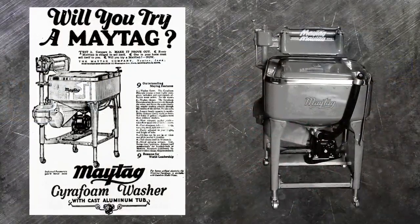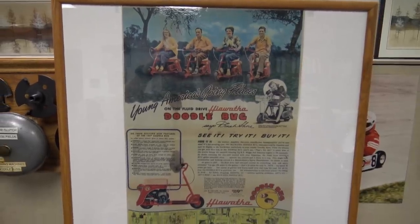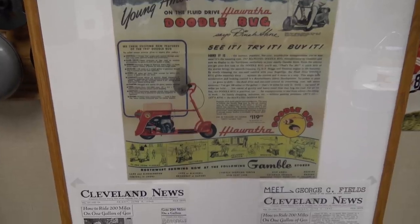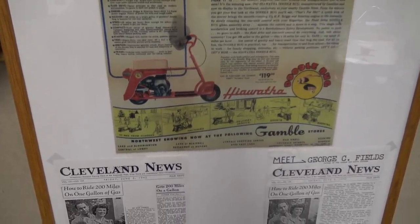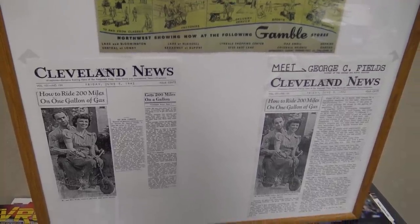It was also used on his mini bike that he designed in 1942 — it was called just a little trike. He used the wheels off of his children's wagon and built this mini bike because gasoline in the 1940s was being rationed because of World War II.